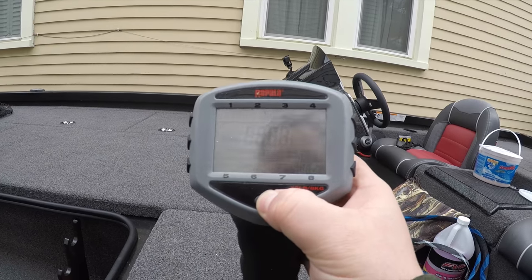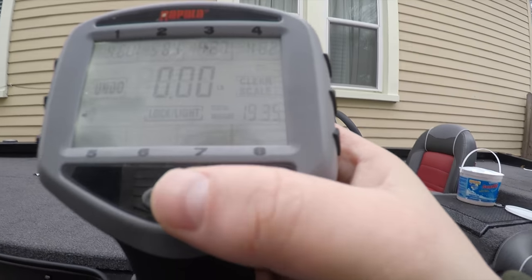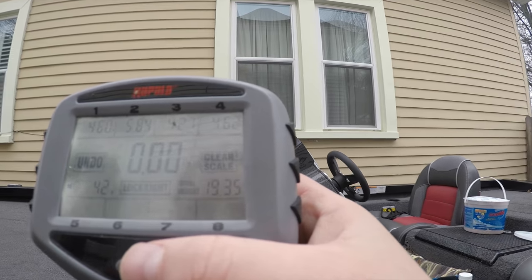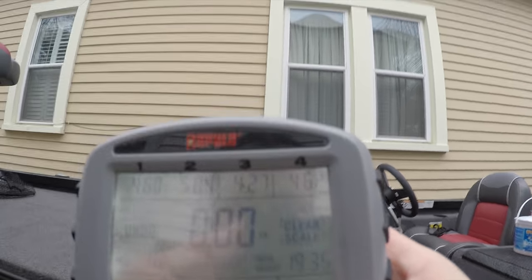Oh, I left my scale out here. Let's see if she still turns on. Screen's not broken, still got power. Last day of smallmouth fishing. That's the only fish I got for 19.35. I really wish I got a fifth one that day.